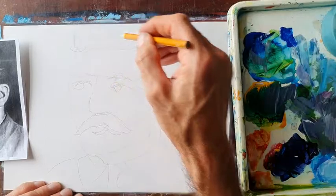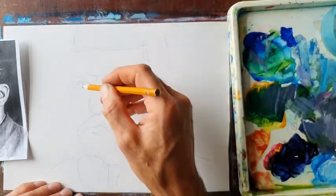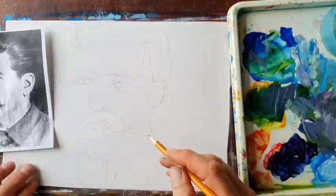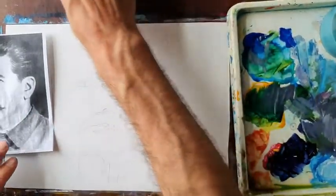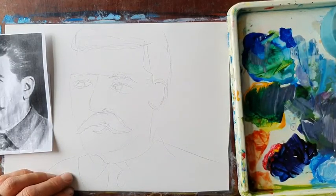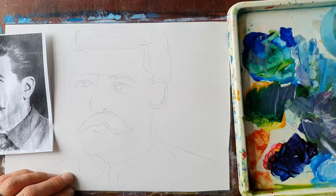We've got a vague sketch there of this person. So no more drawing — we're going to go straight into painting. Make a note of where the white is. I've got a range, and essentially I'm going to use greys here.